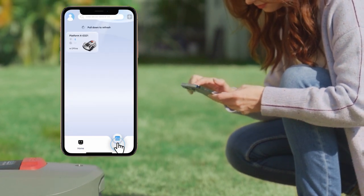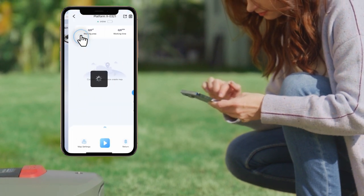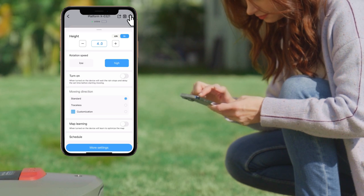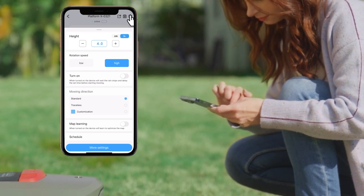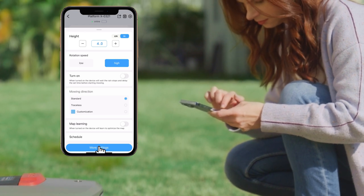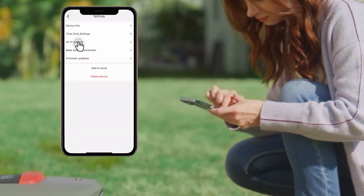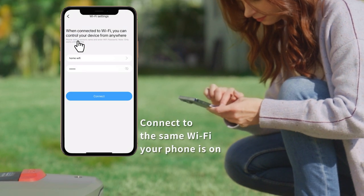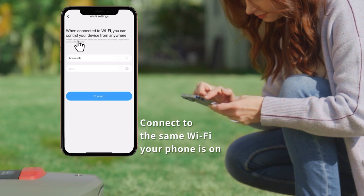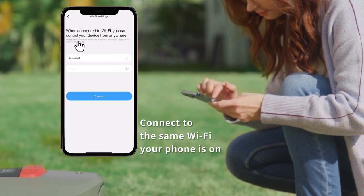Click Devices, then click your mower. Click the Settings button on the top right to see all available preference settings, such as cutting height, rotation speed, and moving direction. Click More Settings, then click Wi-Fi Settings. Connect your mower to your home Wi-Fi by entering the Wi-Fi password. Note that the mower and the smartphone must be connected to the same Wi-Fi.